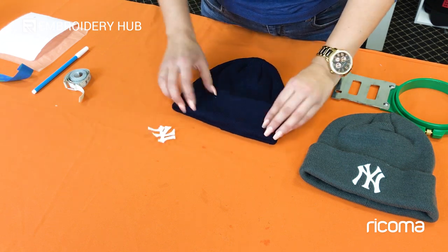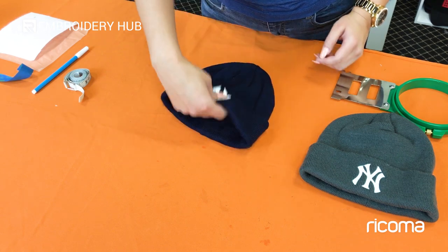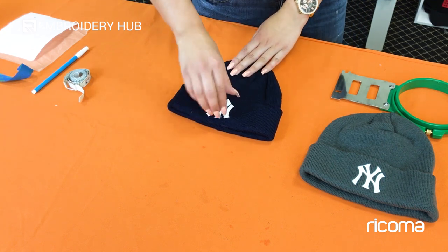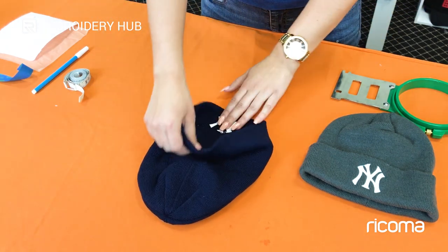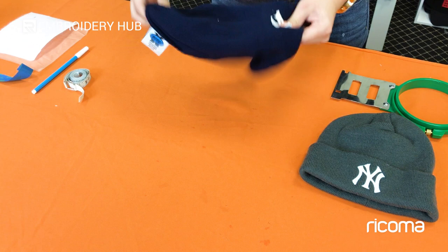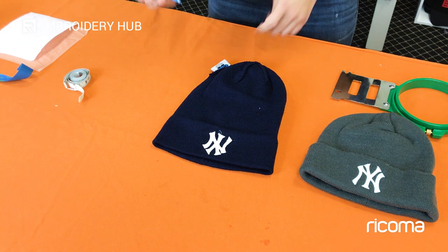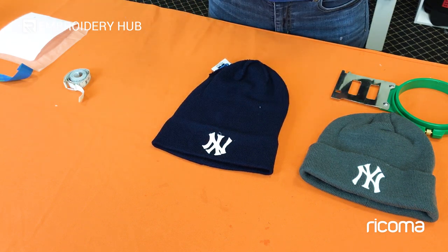This hat is one you can fold over, so you have two options: you can stitch right through both layers and hoop them together, or you can stitch just one side so you can still fold it over. I'm going to stitch one side so it can still fold over. Because of that, I'm going to invert the design and keep it oriented so you know which way to embroider. We're going to turn the hat inside out — once you do that, the embroidery area will still be facing up. You can add a little arrow or mark so you know which way you want the design to face.